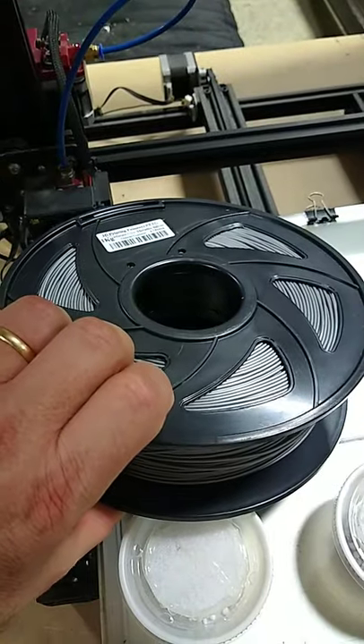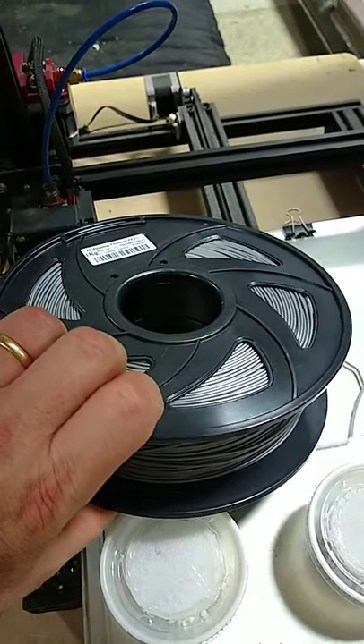Let's make things better. PETG sucks water out of the air so bad when it's humid. I needed a solution, so I made one.